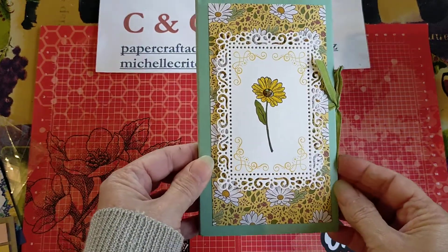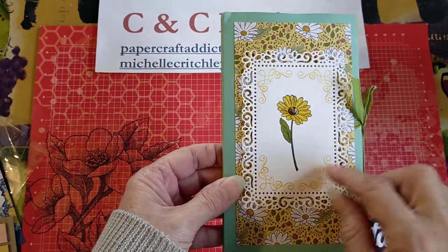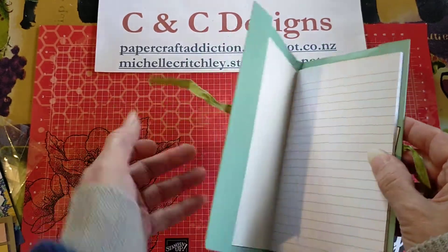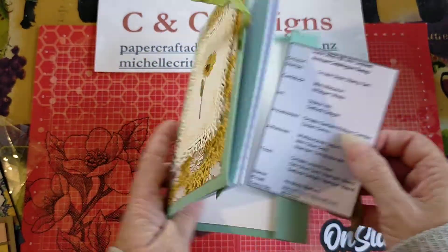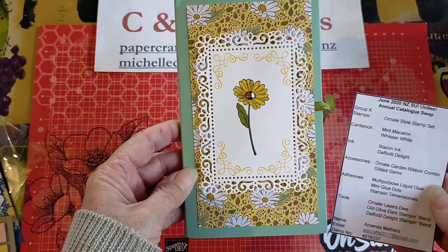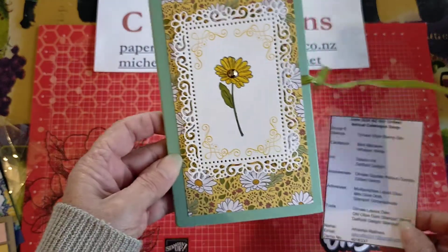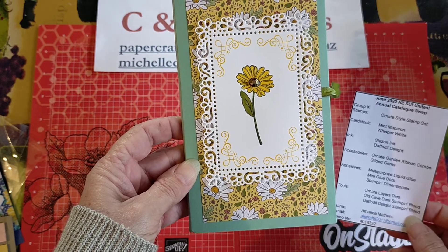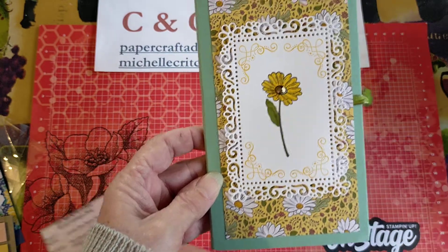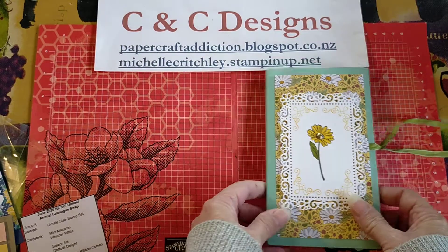And last but not least is this cute little booklet here using some of the Designer Series paper and a little flower — I just recently got that set, and it has a little notebook in it. That is the Ornate Style Stamp Set using the Ornate Layer Dies, so that's where you get this lovely design. She colored it with Stamping Blends, and that's from Amanda Mathers. Thanks so much, Amanda — nice little booklet. That keeps your little notebook nice and handy. I might use that idea to make some things for the craft market.